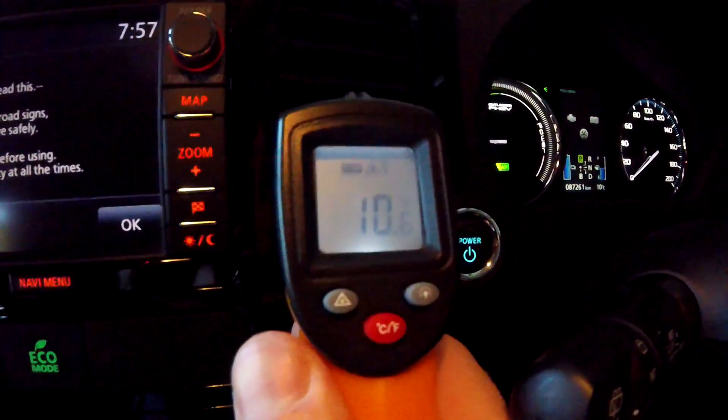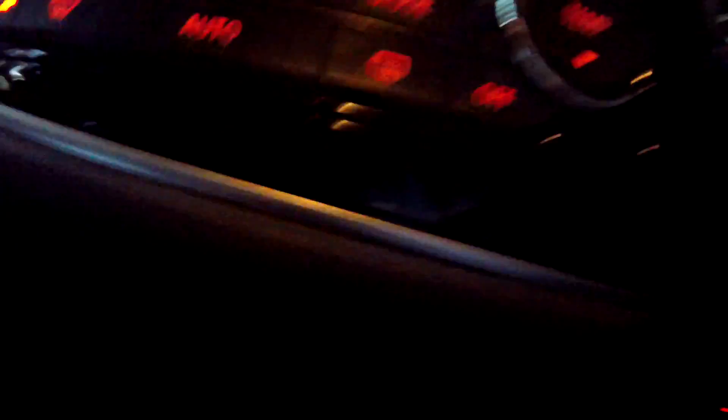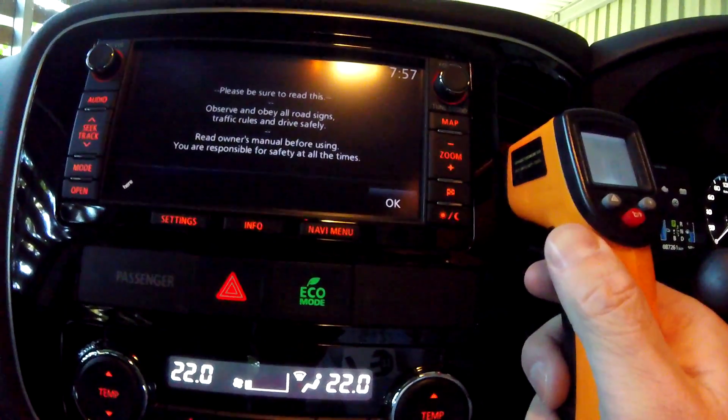Good morning everyone. Freezing cold, 10 degrees only — well, it's not that cold. I want to do a quick test with the digital thermometer. It's 10 degrees inside the vent opening here and I'm turning on the heating to 22, now on auto.